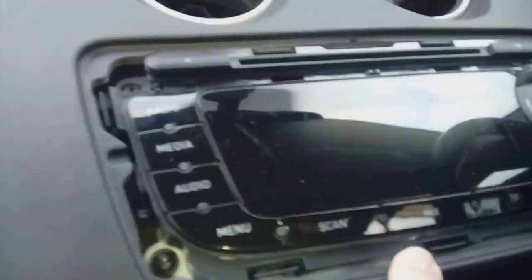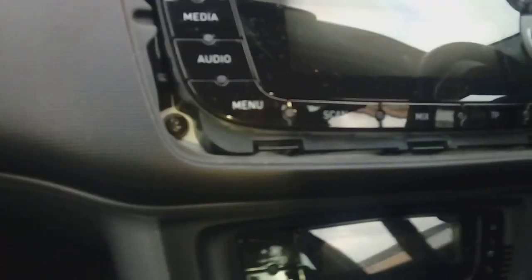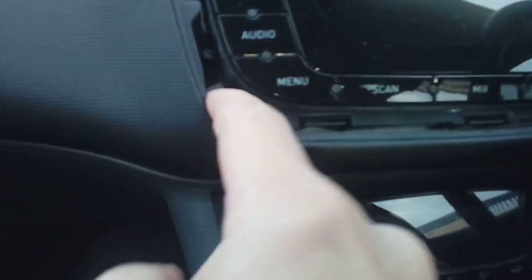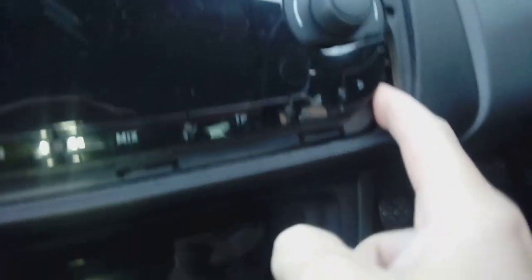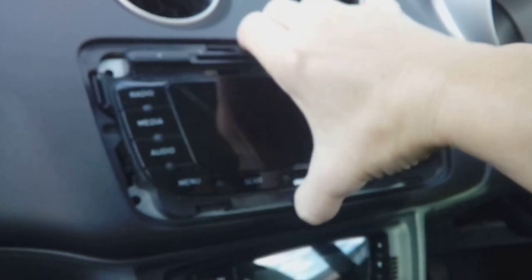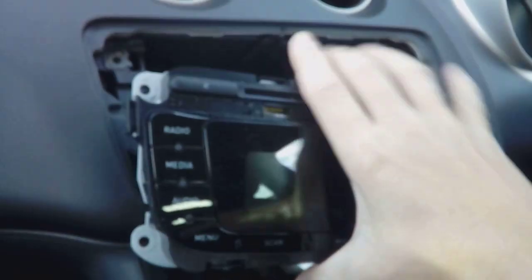Once you've got the trim off — hopefully in one piece — you've got TX20 screws: one here, one here, one here, and one here. Go ahead and remove all four of those. Wriggling the radio left and right and up and down will release it from its captive hole.